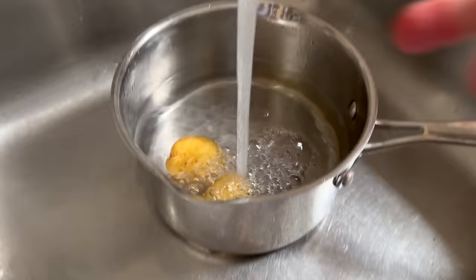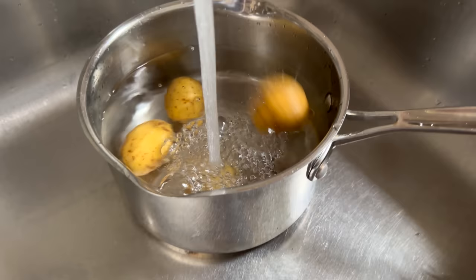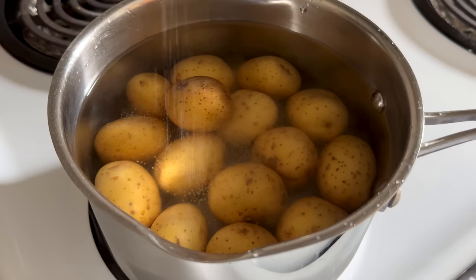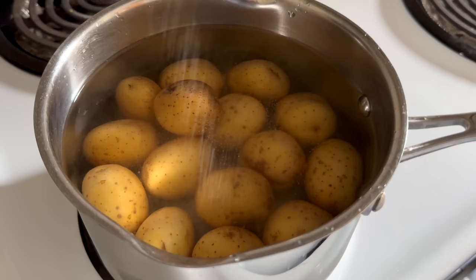While boiling most vegetables should be illegal, we make an exception for potatoes because of their remarkable ability to have no flavor. So we don't have to worry about the water leaching the flavor out, since it was never there to begin with.